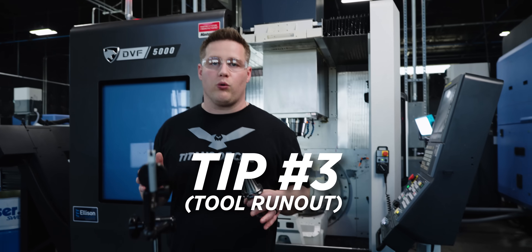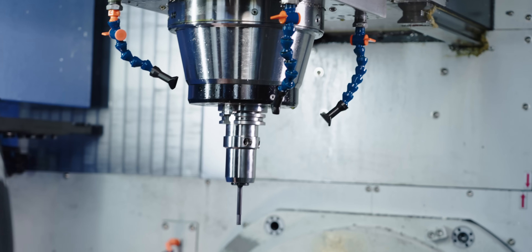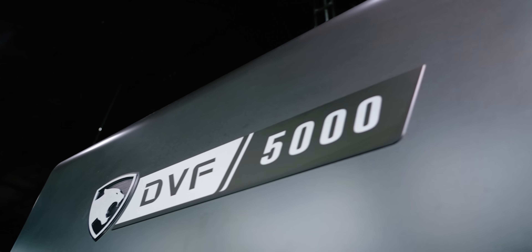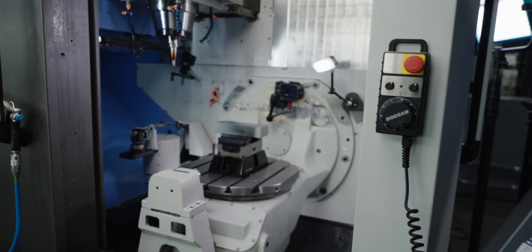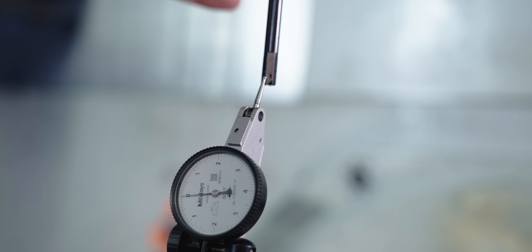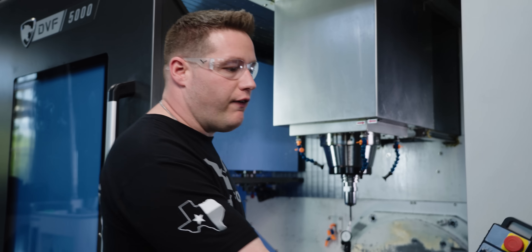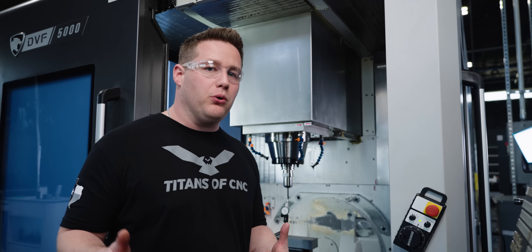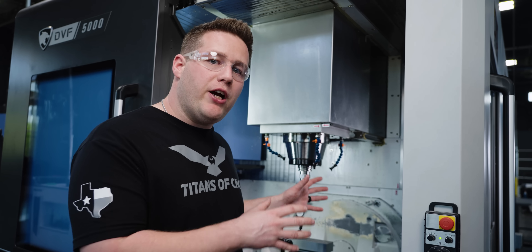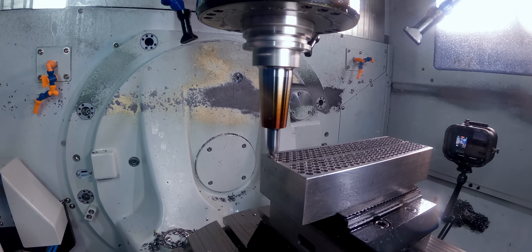Tip number three is tool runout. You really want to shoot for one to two tenths total runout. That's where hydraulic holders and shrink fit holders can really come in handy. If you have a tool presetter, you could do this before you ever put the tools in the machine, or you can take an indicator and check it right inside the machine. Checking right on the tip, we're at maybe three tenths total runout in this hydraulic holder. If you're running ER holders, it's going to be very hard to get it this good. We're going to go back and chamfer all of the holes before this tool runs to eliminate any inconsistencies.